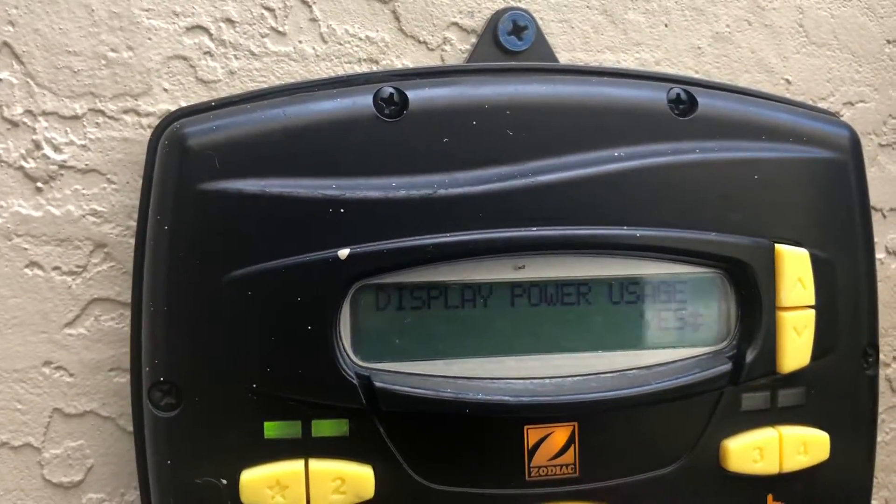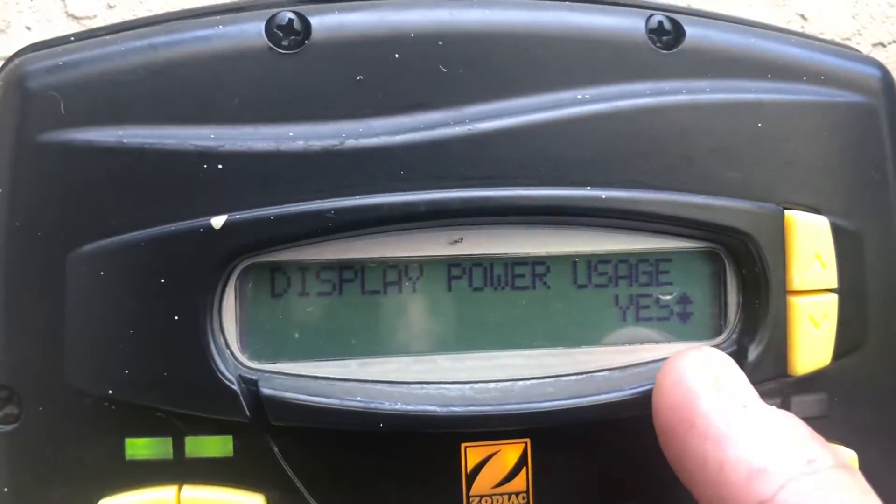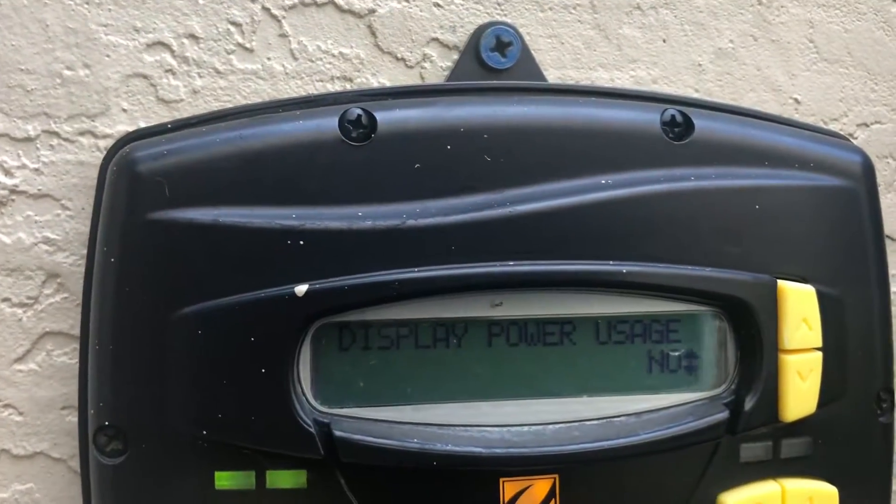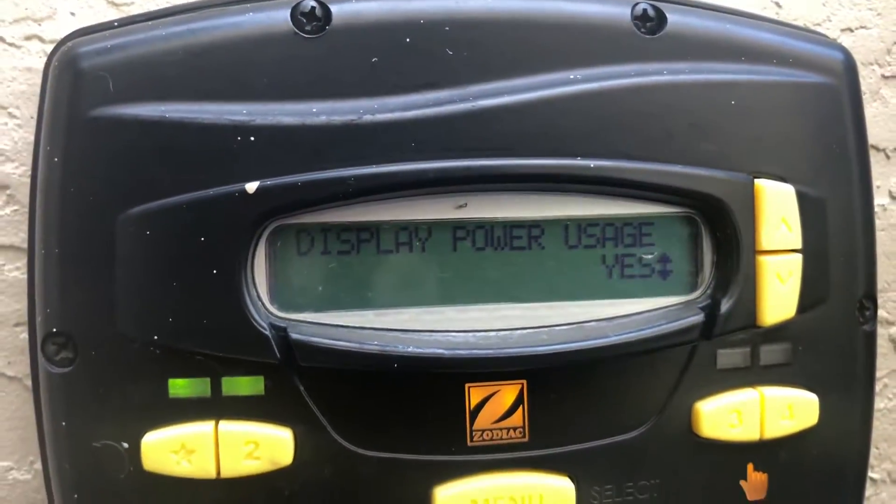Power display units — we like to see how much power our pump is actually pulling. If you don't want to see that, you can select no. If you do want to see it, select yes.